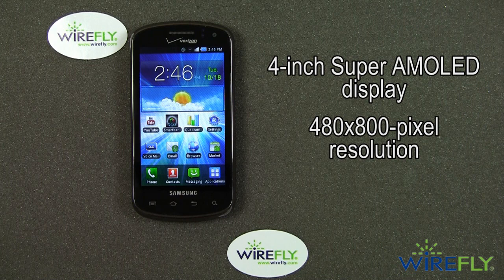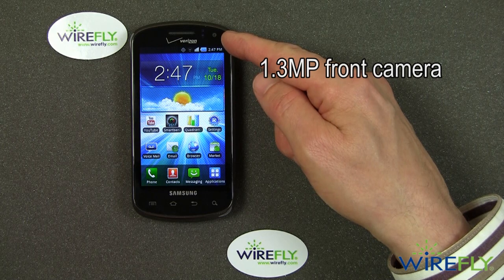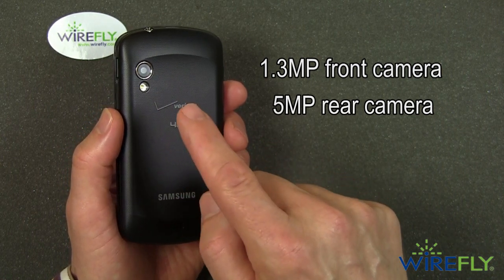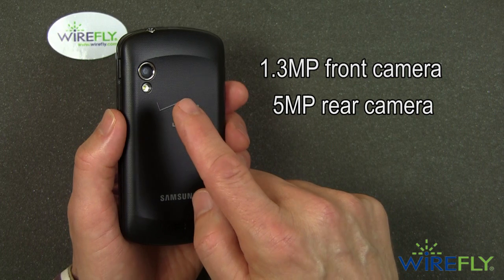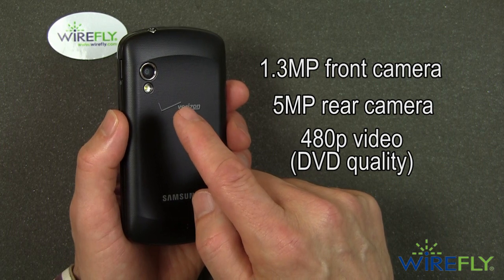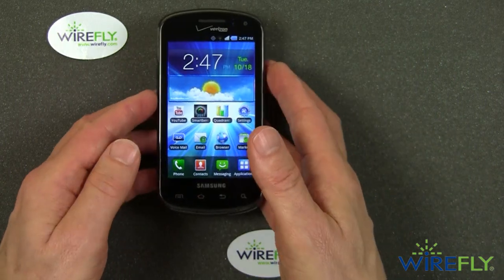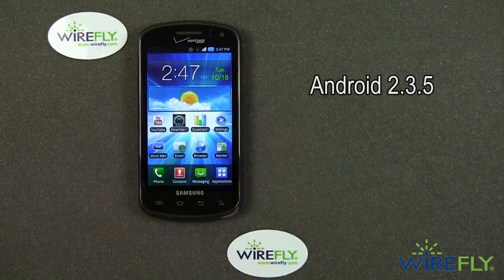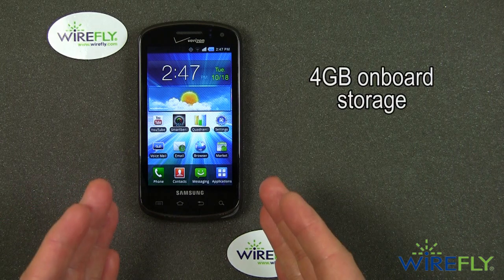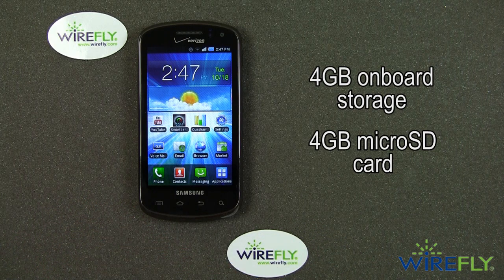It's a beautiful display — one of the best displays available on any cell phone. It does have a front camera: a 1.3 megapixel front camera for video chat applications, and a 5 megapixel rear camera with an LED flash. The Stratosphere cannot do 720p HD video; it tops out at 480p, which is standard definition or DVD quality. It's running Android 2.3.5, has 4 gigabytes of internal memory, and comes out of the box with a 4 gigabyte micro SD card already installed.